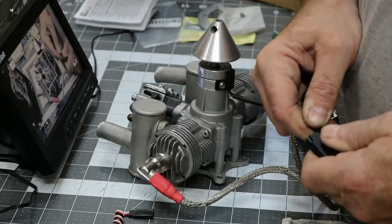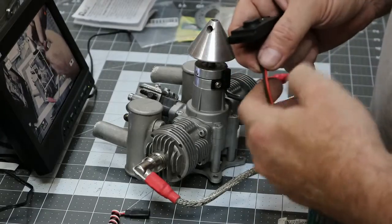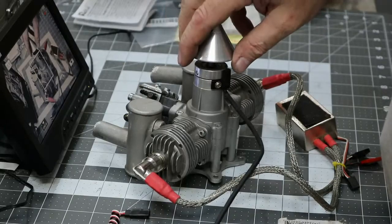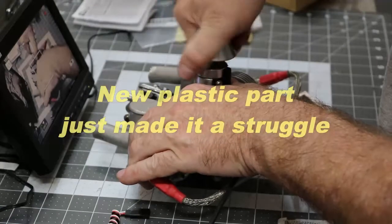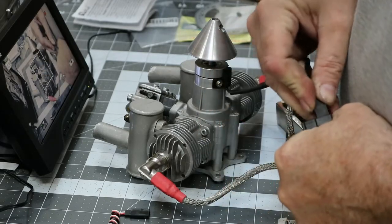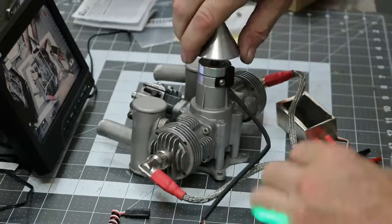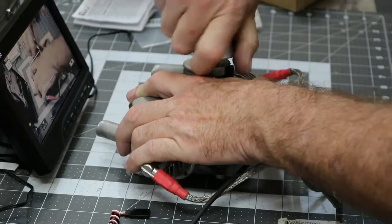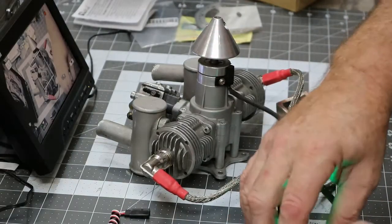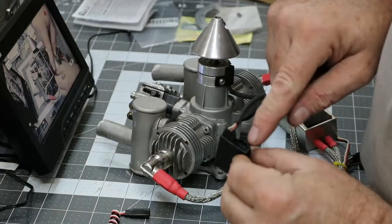It likes to go in there backwards but not the right way — there we go, finally. This one here we take and put the ignition battery in, just like you would in a plane. If this thing works properly, when we rotate it we should get lights and a tone. Basically the same thing, but this one works off of an external battery while the other one has it built in. This also has a setup for the four-prong.